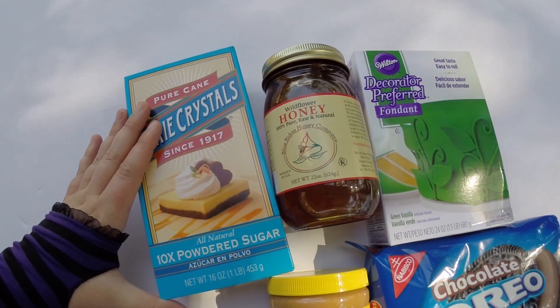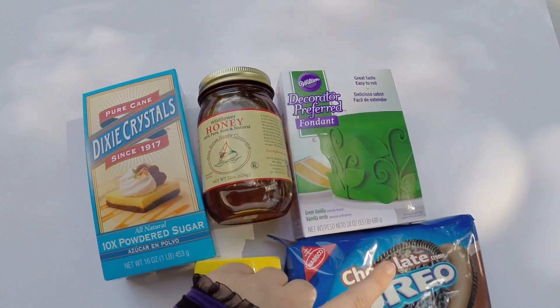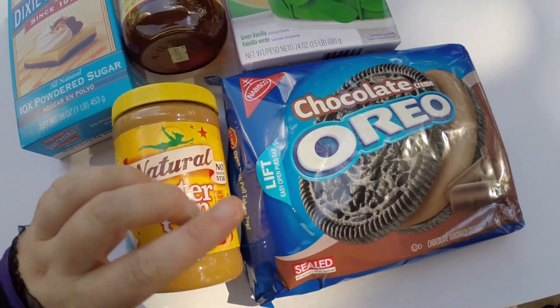Here's what you need for this project: Dixie Crystals Powdered Sugar, some honey, some green fondant, Oreo cookies, and some peanut butter.